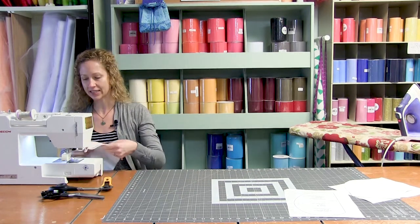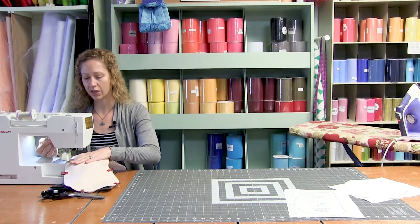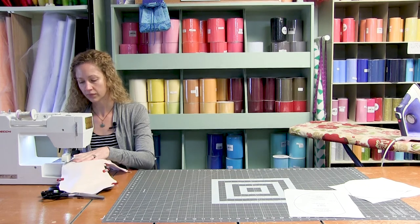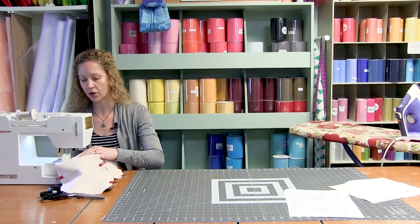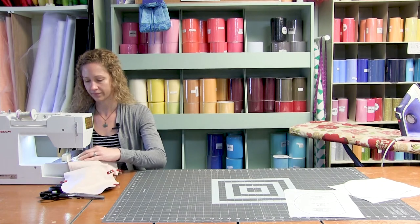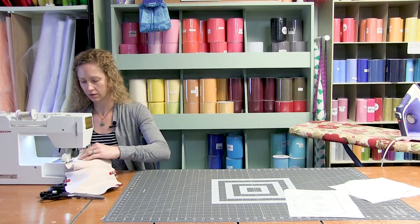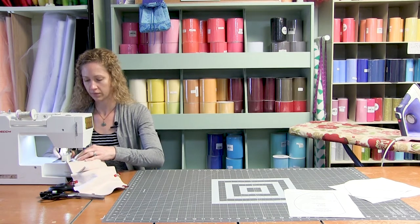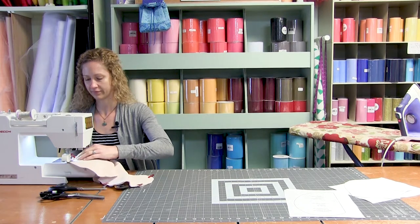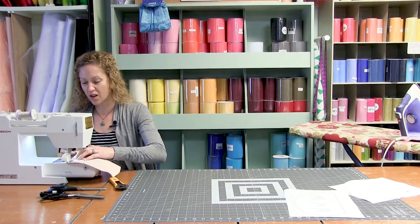We are using a three-eighths seam allowance and I'm using a neutral thread. Back stitch when you start. We're just going to take our time and stitch around, keeping all three layers lined up on the side. I really like the shape of these burp cloths — they lay really nice on your shoulder. They're big enough that in an emergency situation you can also lay it down and change the baby on them. The next perfect baby gift for showers — a set of eight of them, perfect for a new mommy.